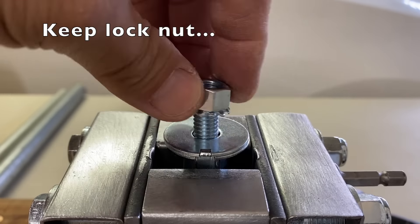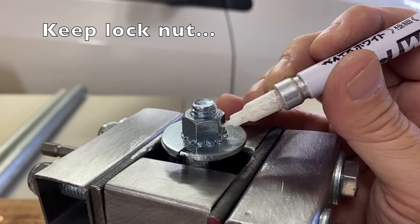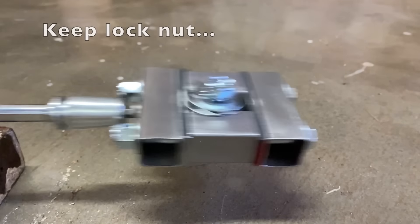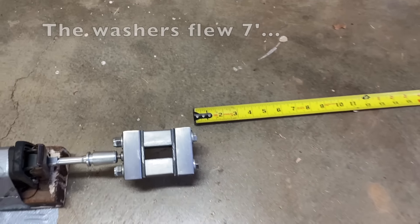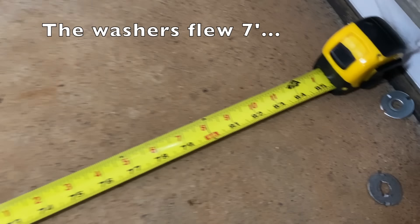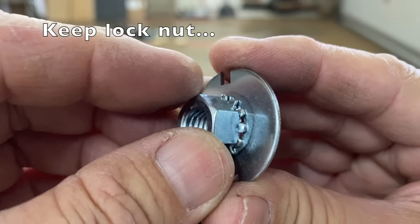Next, the keep nut — it also failed under 30 seconds. The washers flew to the garage door seven feet away. The teeth didn't bite into the washer at all.